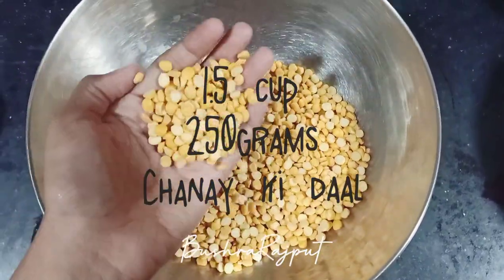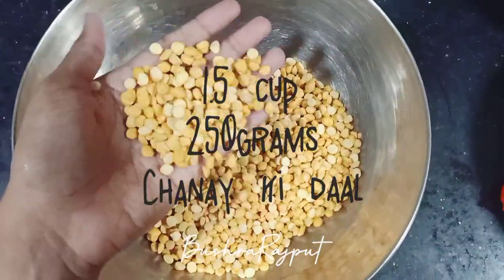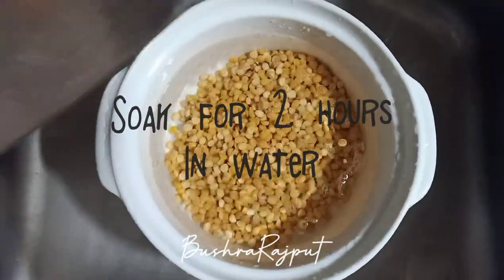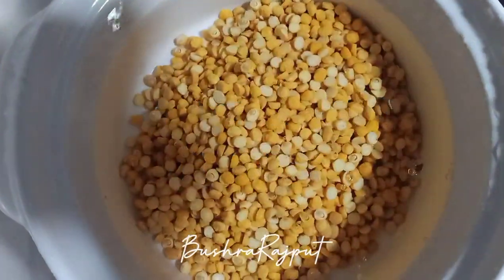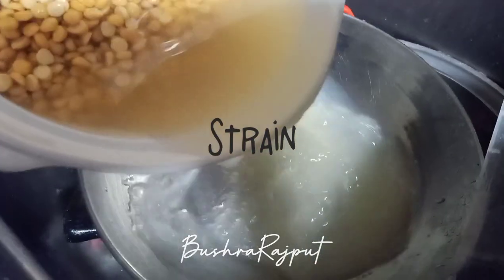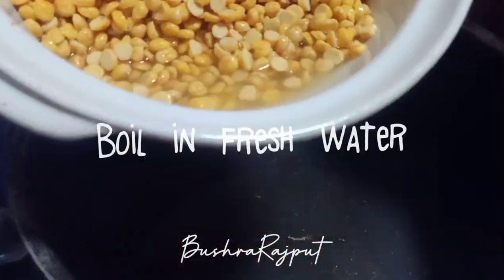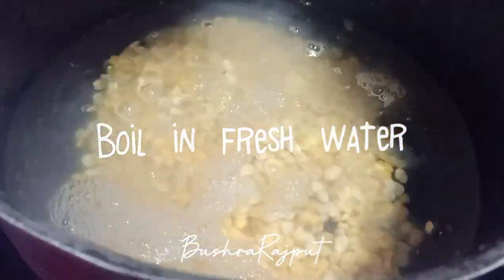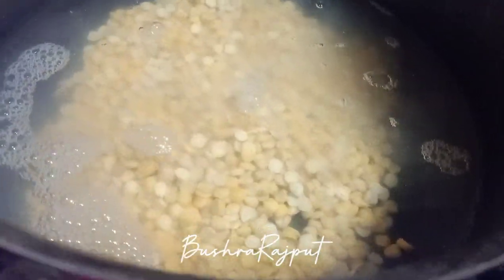First of all, I have taken the apple. It is 1.5 cups. You have to soak it for 2 hours — there is no overnight soaking needed. You put it in fresh water and boil it, then drain the water. We will use the water later.